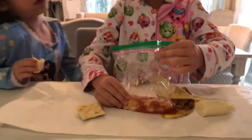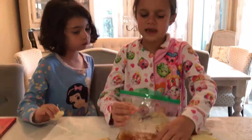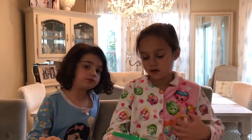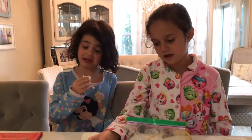It looks disgusting. If you guys taste it, it might not taste very good. It matters what kind of juice you put in. I don't think I'm going to taste it. Me either — I don't think I should taste it.